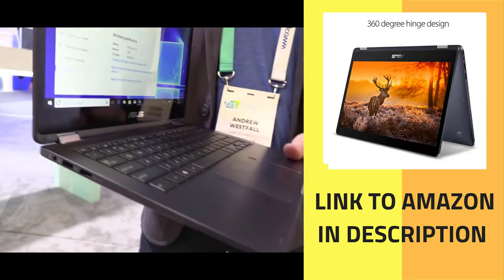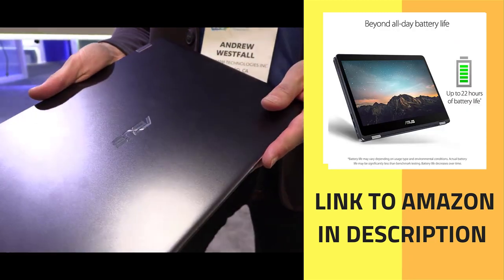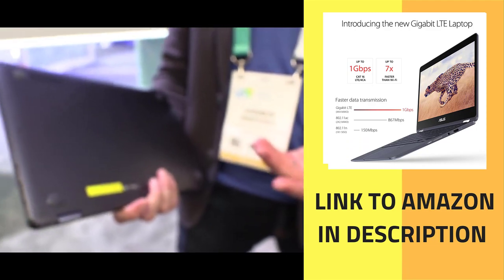This is a really beautiful laptop, and the price is quite good. It starts at $599 for the 4GB RAM configuration, and then there's a second tier that goes up from there. But it's still very affordable.